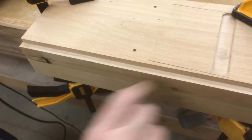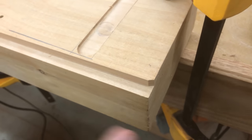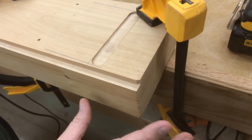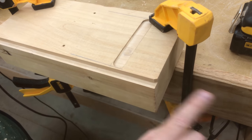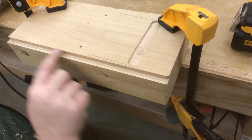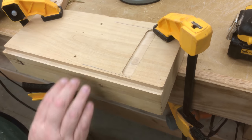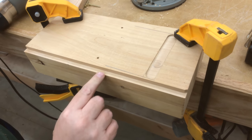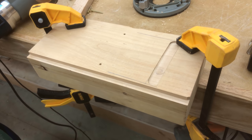You can see the rabbet this bit makes. You'll notice I started to walk the router backwards instead of going straight off the edge — that's something you should practice not letting happen. Try to shoot straight off the edge so your rabbet stays clean. If you need a rabbet that's deeper than one pass, it's best to cut it in a couple of passes.